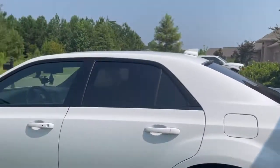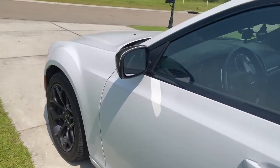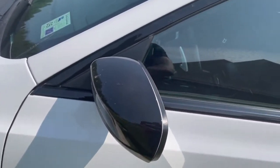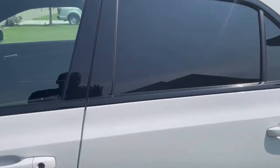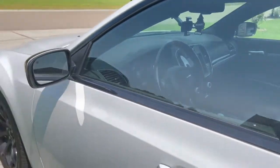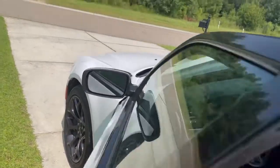Makes it look a little more sporty. This is a 2019 by the way. We did black — and this is just a plastic cover, literally 3M tape, just stick it right on there. As far as exterior that's it so far. Engine is completely stock — it's like 300 horsepower, 364 foot pounds of torque, something like that.